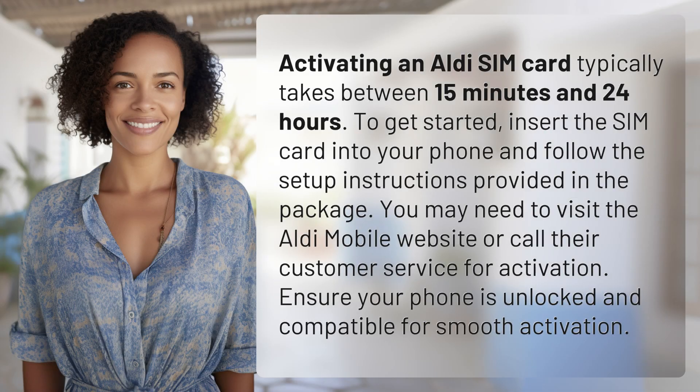Activating an Aldi SIM card typically takes between 15 minutes and 24 hours. To get started, insert the SIM card into your phone and follow the setup instructions provided in the package. You may need to visit the Aldi mobile website or call their customer service for activation. Ensure your phone is unlocked and compatible for smooth activation.